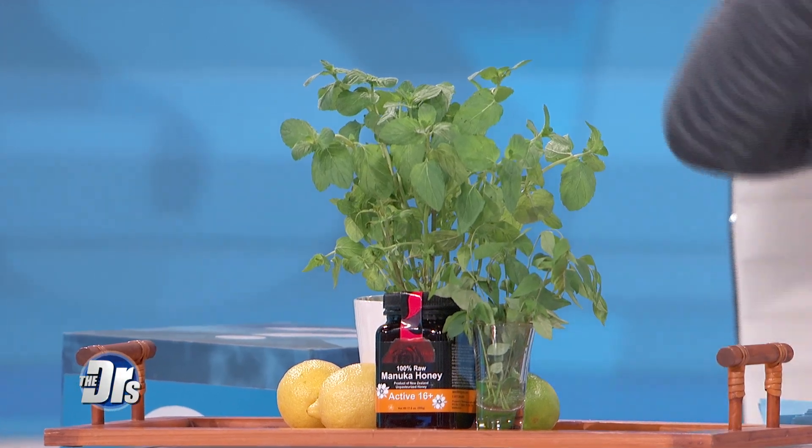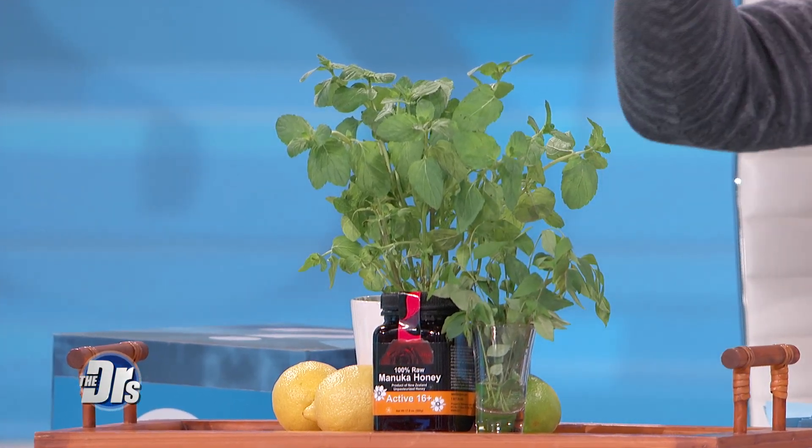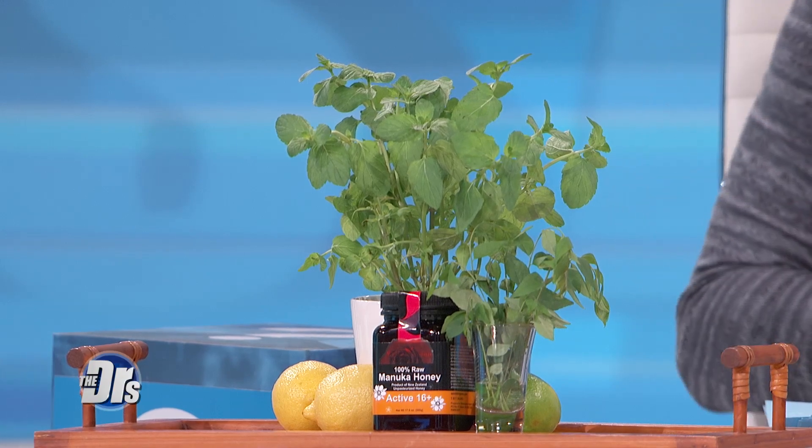This recipe has five ingredients: fresh curry leaves, lime, lemon, manuka honey, and sparkling water. The main ingredients found in curry leaves include fiber, calcium, phosphorus, iron, and other minerals and vitamins.